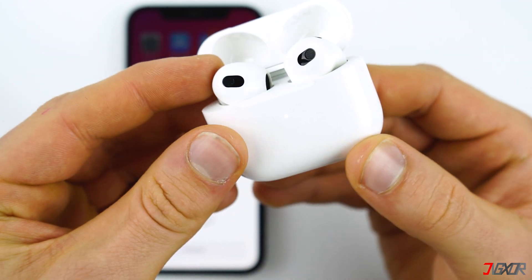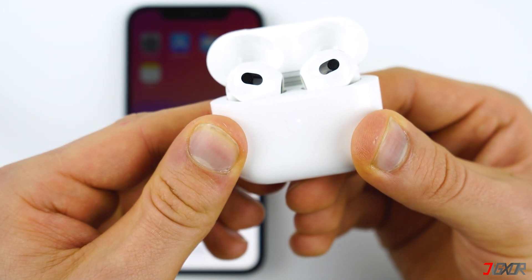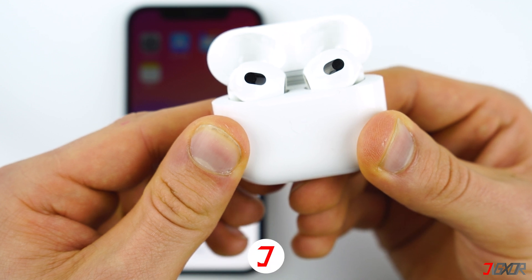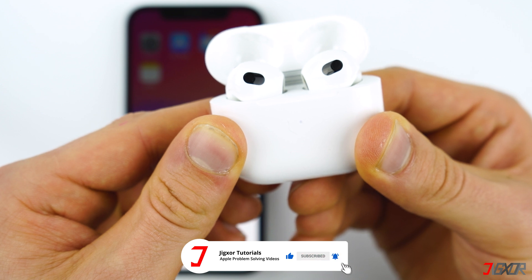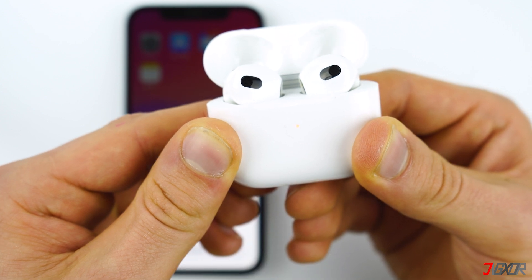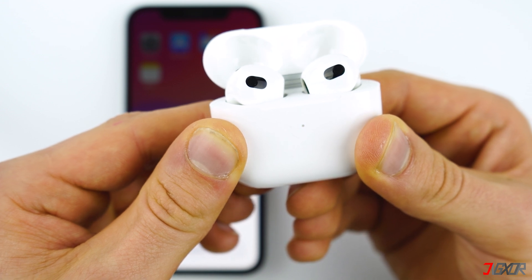The light indicator starts to blink in white, which means the AirPods are in pairing mode. You still have to press and hold the button until the light turns orange. When you see the orange color, that's the indication that the AirPods have been reset to factory settings.